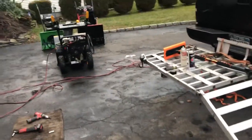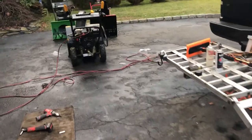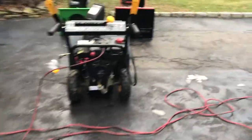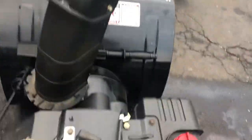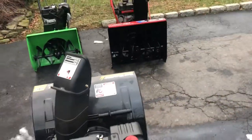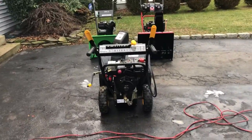As it's running, we're going to let it warm up a little bit, and then we're going to take the choke completely off. And of course we're going to disconnect the power cord. Now we're ready to go.